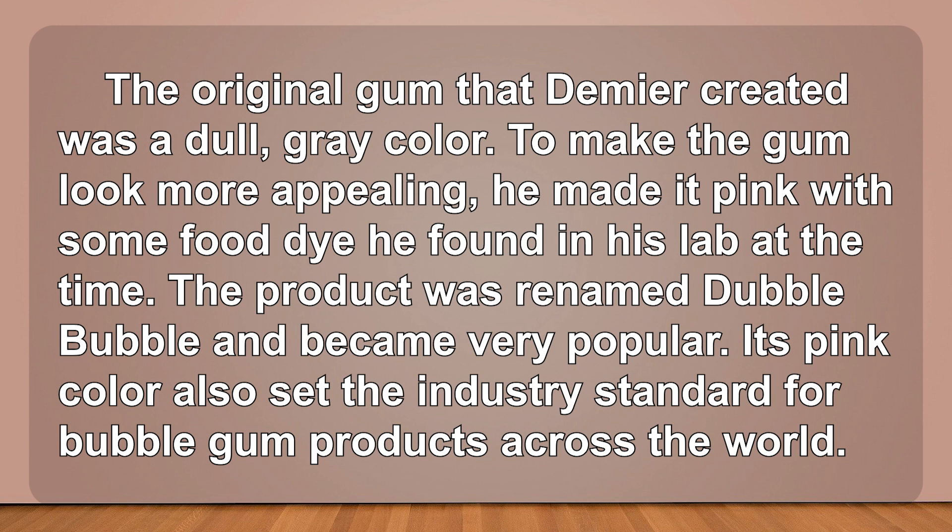The original gum that Diemer created was a dull gray color. To make the gum look more appealing, he made it pink with some food dye he found in his lab at the time. The product was renamed Double Bubble and became very popular. Its pink color also set the industry standard for bubble gum products across the world.